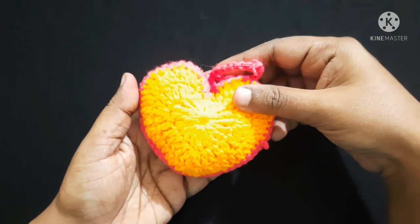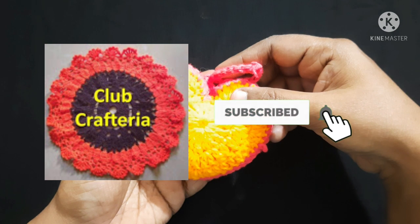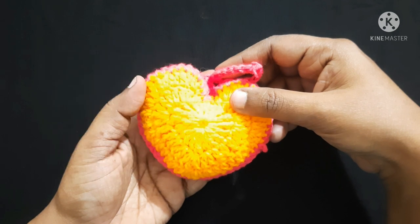If you like this video, please like, share, and comment, and also subscribe to my channel by clicking the subscribe and bell button to get more videos. Thank you friends!